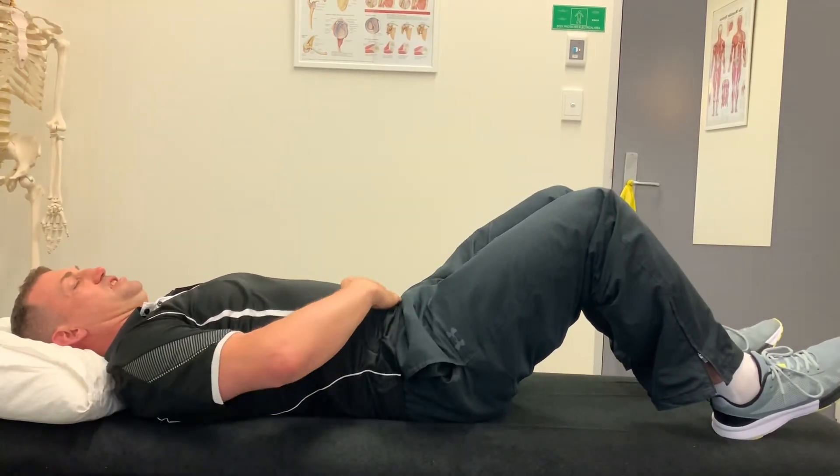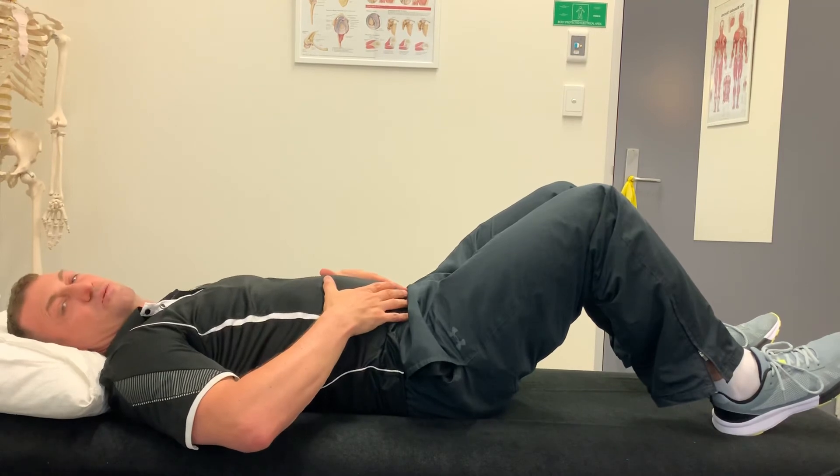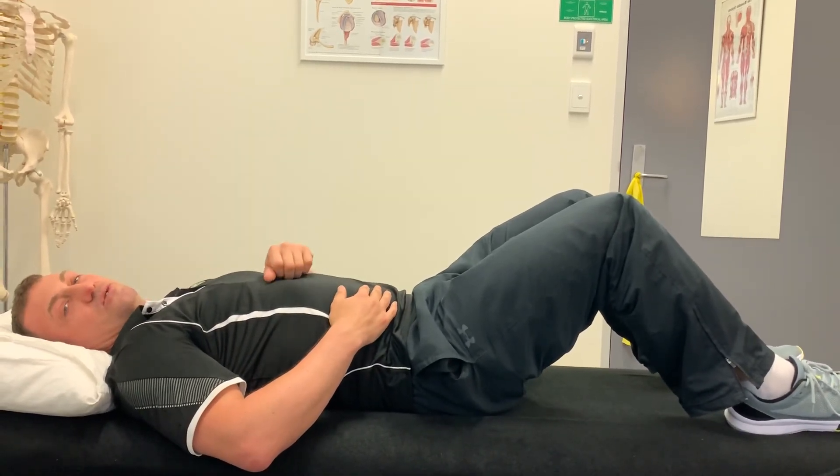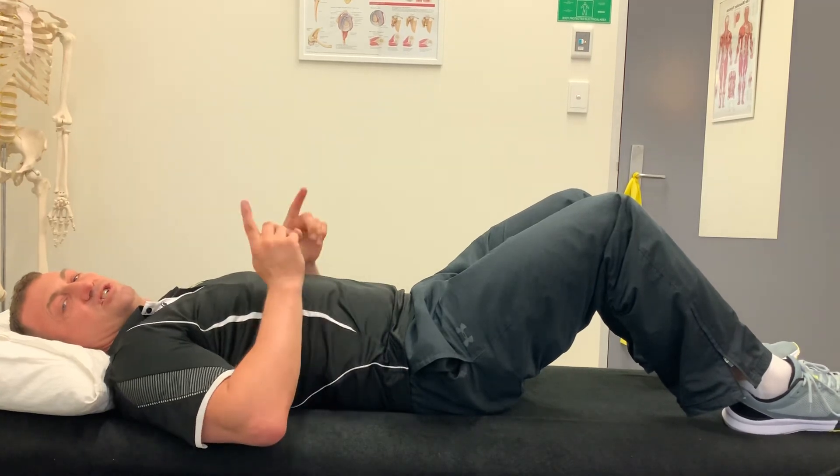We're keeping this pulled on — we don't want this area to balloon out with the exercise. Three sets of about ten is good to start off with, so that's five touches each leg.